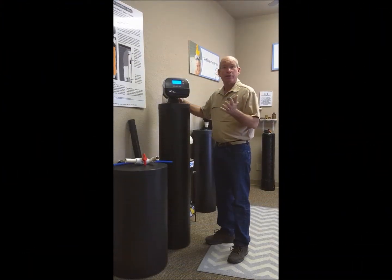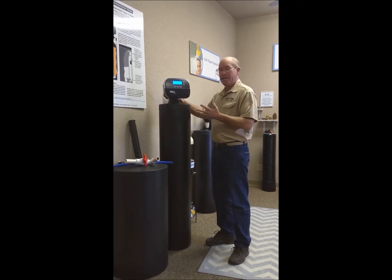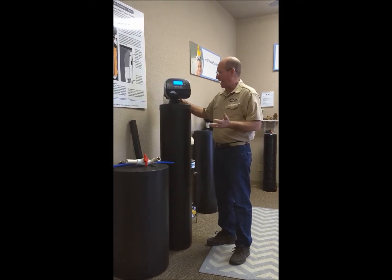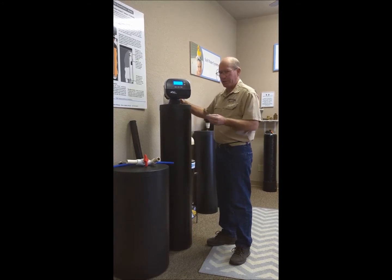Today we're going to talk about cold weather and freezing for your water softener. It's rare that it happens, but it can happen. When water is not moving at all through the pipes, it can expand the pipe and crack it.